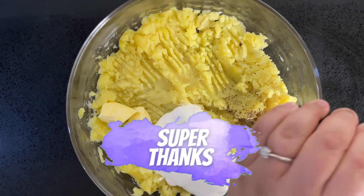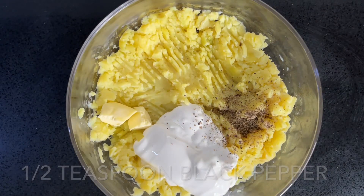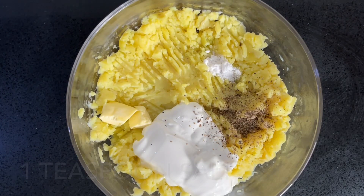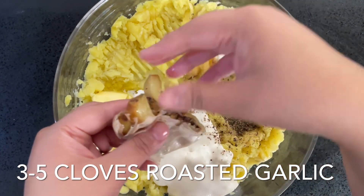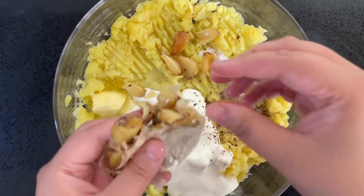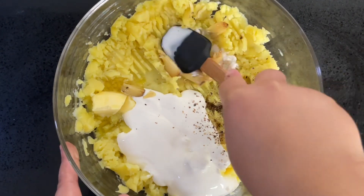Add 100 grams of sour cream, two tablespoons of butter, half a teaspoon of black pepper, one teaspoon of salt, and a few of those roasted garlic cloves. Depending on how much you love garlic, add between three to five cloves — I love garlic, so add as much as you want.